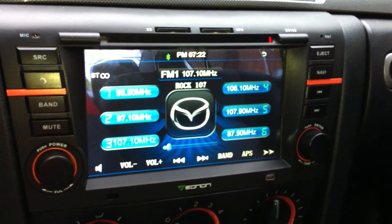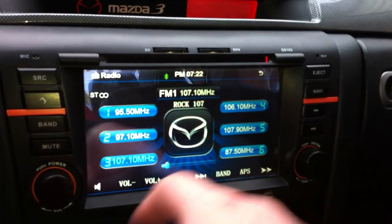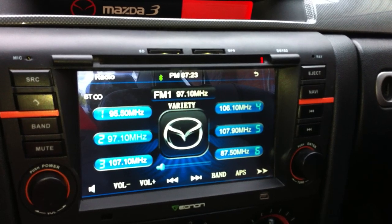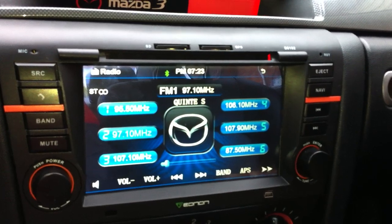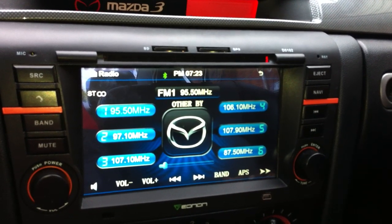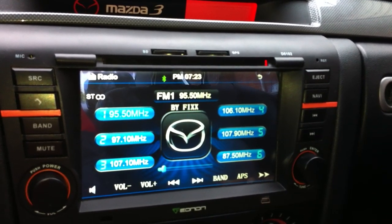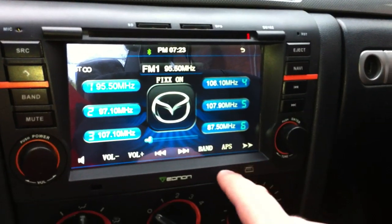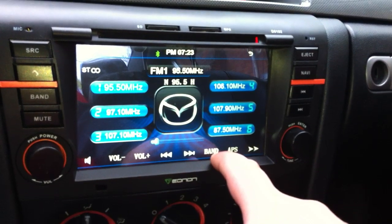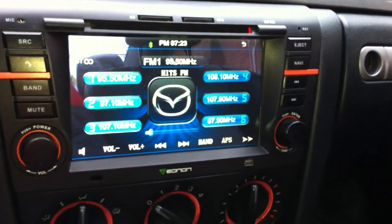It does RDS — Radio Data System — so it'll show you what station it is, and it'll scroll across the song name, artist, and station name. You've got your controls down here — volume up and down — and it'll do seeking. This will change the band: I'm on FM but you can switch to AM. There are three FM bands and two AM bands.